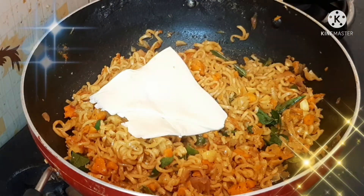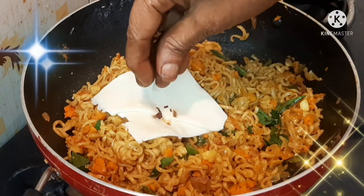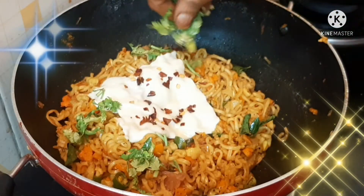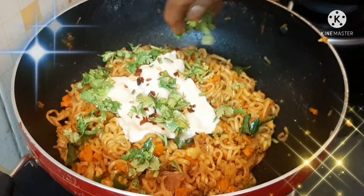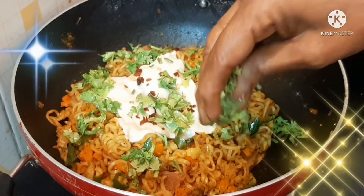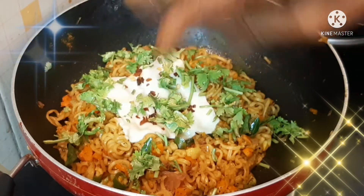Hello Buddies! Welcome to Amma Nenu OTV YouTube Channel. Today, the special recipe is Cheesy Veg Maggi. This recipe will enjoy the perfect Cheesy Maggi. Let's start!